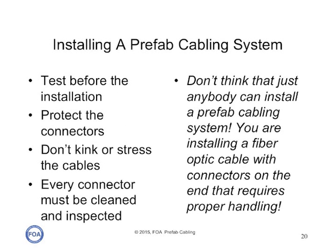It sounds like installing a prefab system should be easy — no splicing, no termination. But you've got to test it to make sure that as it's delivered to your facility, it meets its spec and has not been damaged. In transit, make sure all the connectors are cleaned and protected. During the installation, you don't want to kink or stress the cables. Every time you do a connection, clean and inspect the connector, because MPO connectors have large ferrules and are particularly susceptible to contamination and dirt. This should be done by trained personnel.